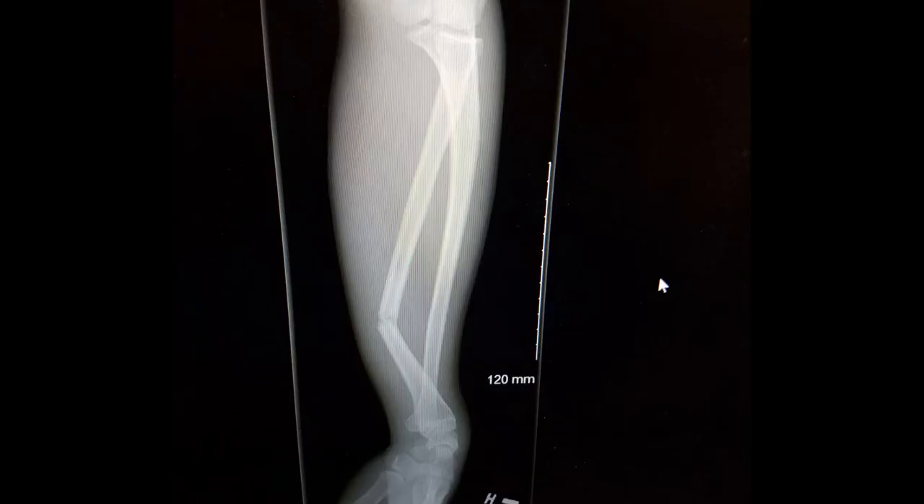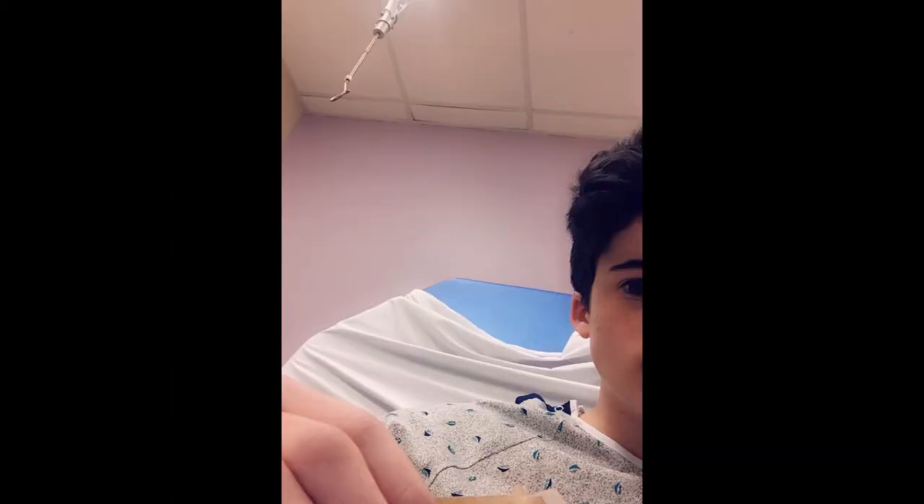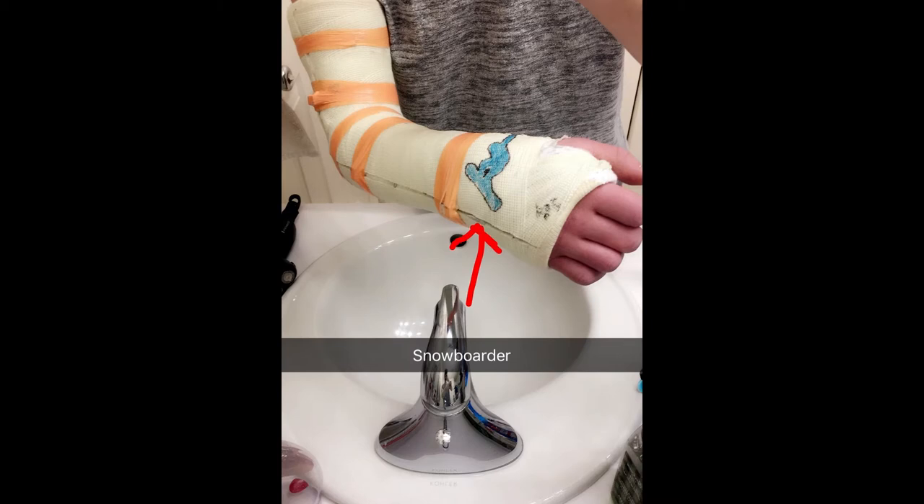You can see that my radius is bent at about a 30 degree angle. This next one is just a picture of me sitting in the hospital. And finally, this last one is a picture of me with my cast — you can see it's cut down the length of it and taped back together to allow room for swelling.